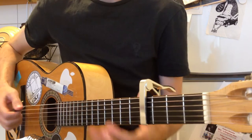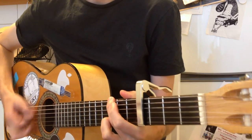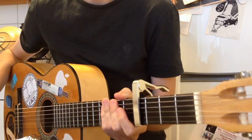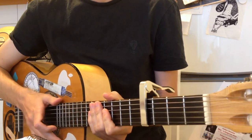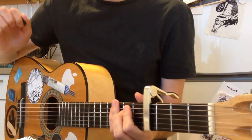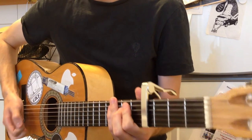We start off with the intro. You might hear that rhythm. What I'm doing with my right hand is palm muting — I'm just lightly touching the strings.